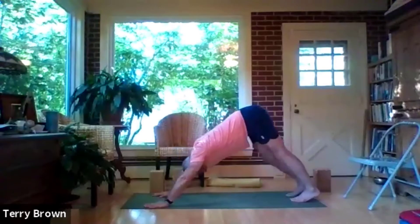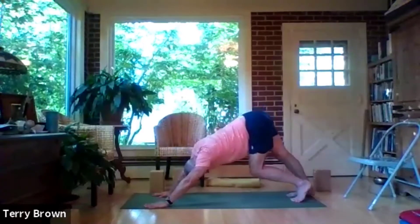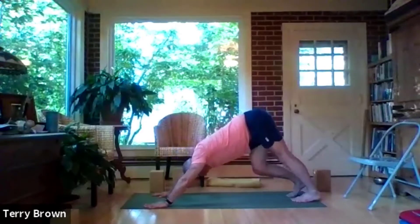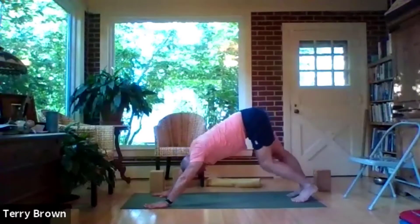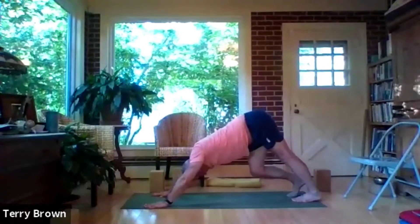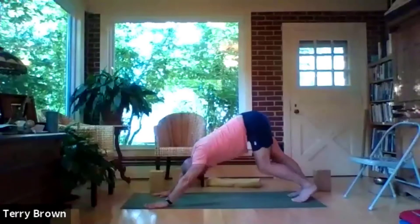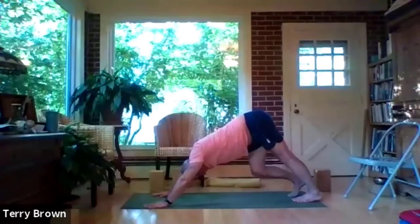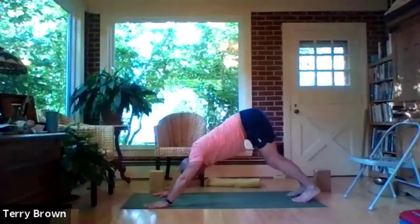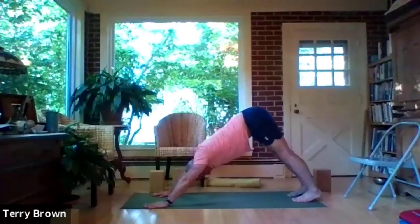Wiggle around a little bit in your dog. Keep the shoulder blades wide — that's very important in backbends where the arms are part of the pillars of the pose. The shoulder blades, when they are pulling wide apart, that's how they become stable and can bear weight. Full adho mukha svanasana, downward facing dog.